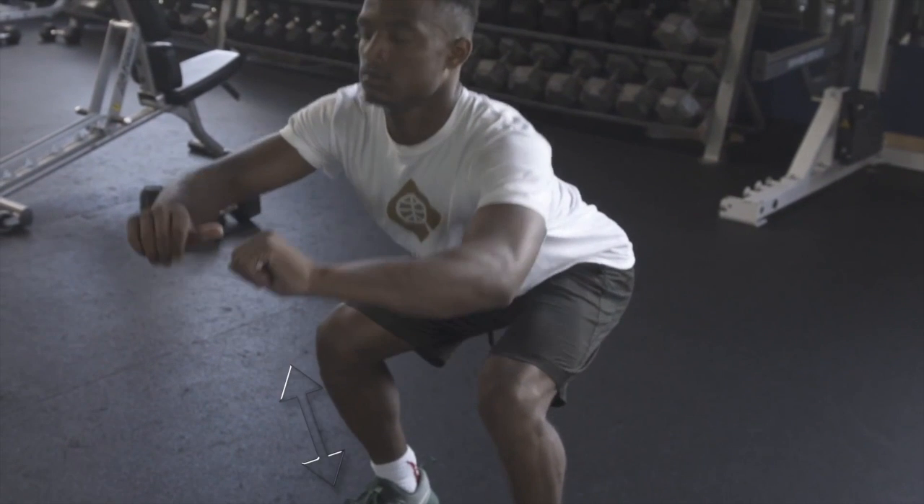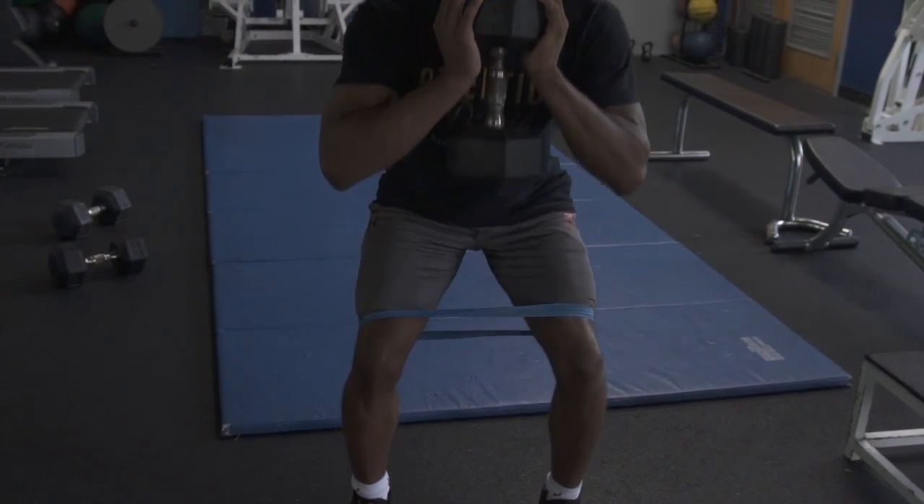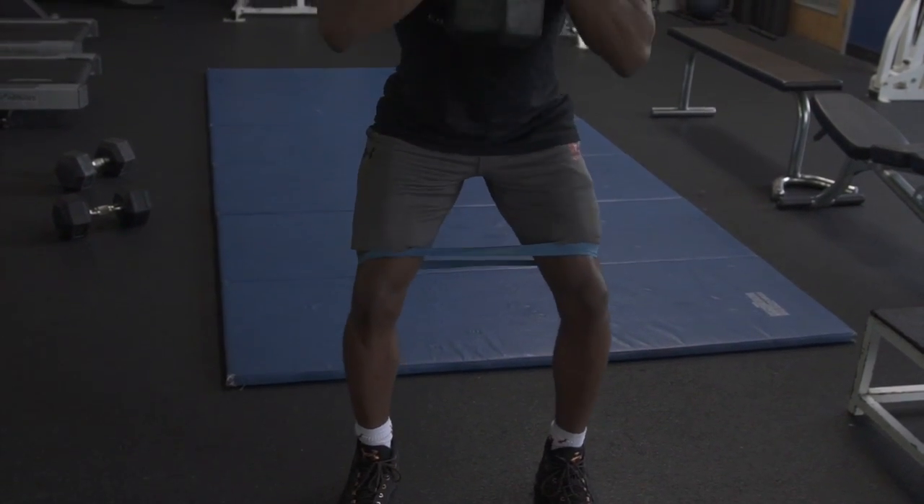Notice here how he sits his butt straight back so his knees do not go over his feet and keeps his core tight. When you feel comfortable with perfect form, advance from bodyweight to a dumbbell.